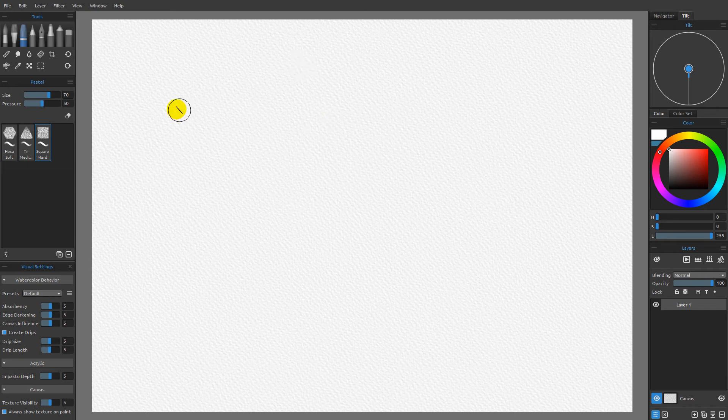In this video, I want to go ahead and look at the pencil, the marker, and the airbrush tools. But to begin that, I want to start with the pastel.